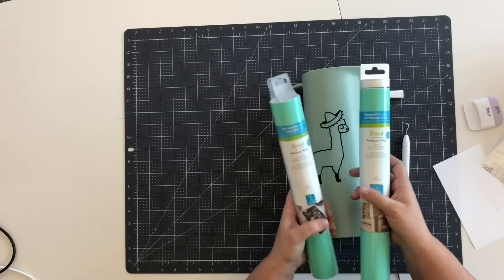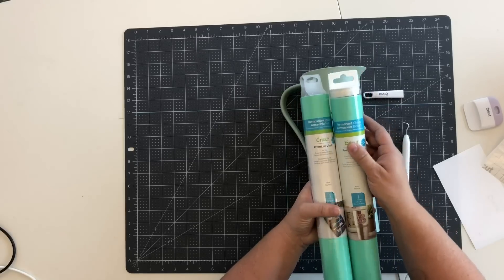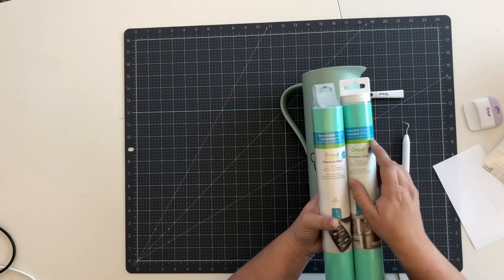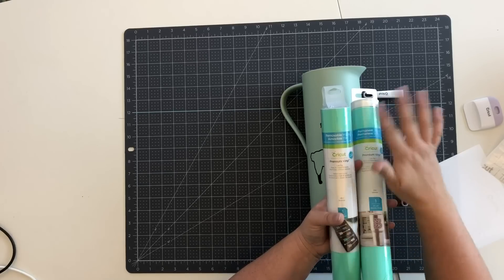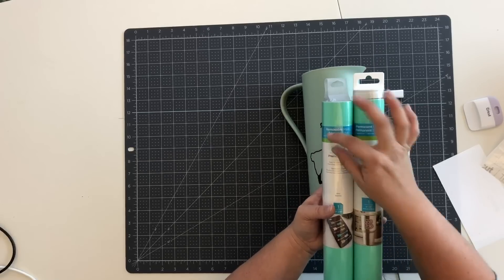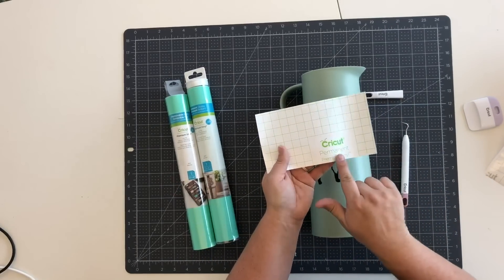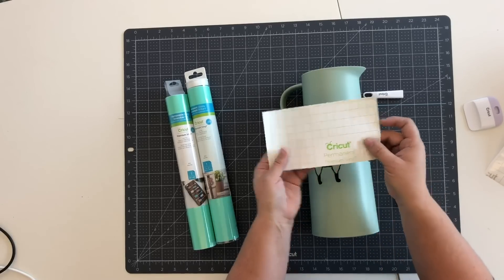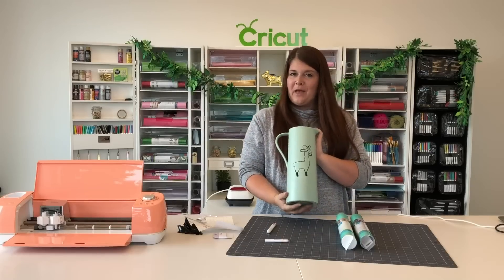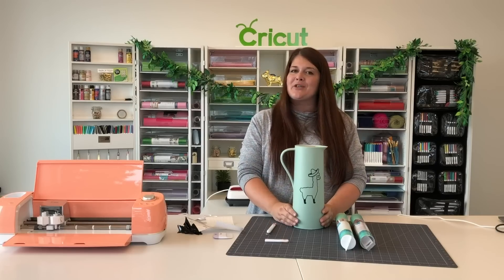We have two different types of vinyl: premium permanent and premium removable. Both lie flat and are easy to weed, but you really want to check which you need. For mugs or pictures that you want to stick forever, go with permanent. If you want something seasonal that you'll change out, go with removable. On both, it will say right at the top banner whether it's permanent or removable, and also on the back on the grid part of the vinyl it'll say 'Cricut Premium Permanent Vinyl' or 'Cricut Premium Removable Vinyl.' Now we have our finished picture — isn't that adorable, our little llama with the sombrero! We hope you were able to get your project made and have a wonderful day.